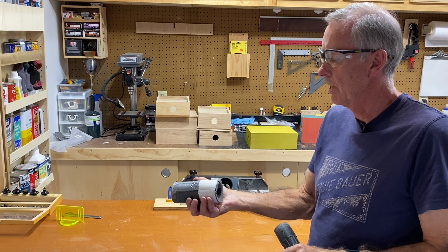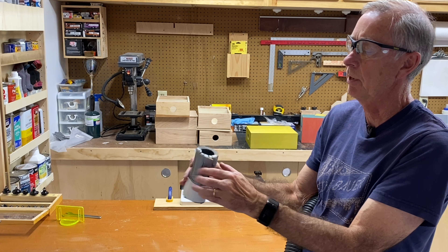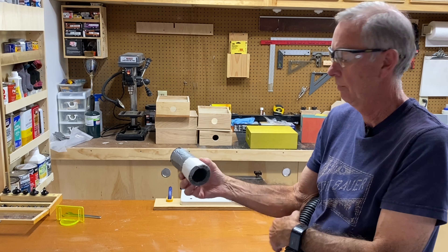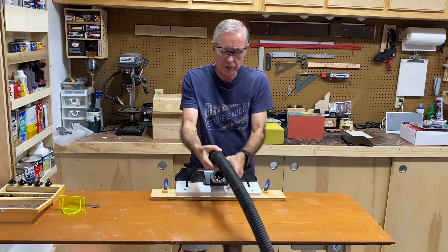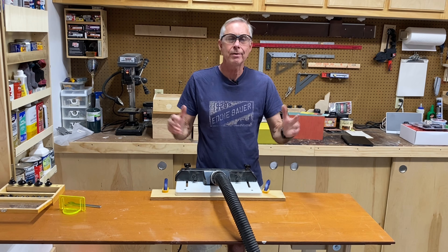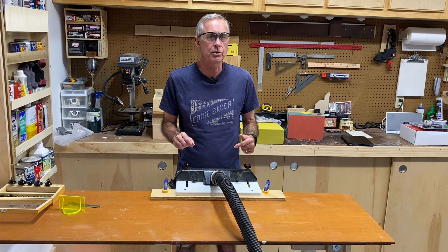For dust collection, what I've done is take a small piece of pipe wrap, slice it at an angle — a slight V angle — and cut that piece out. That allows me, when I close it and tape it back together, to have one end smaller than the other. The small end fits inside the dust collection port on the back of my router, and the larger end accommodates my shop vac hose just like that. I don't have the money for a big dust collection system, so I'm always creating ideas like this to control dust when using a router. I'm going to route a short board here and show you how well this works.